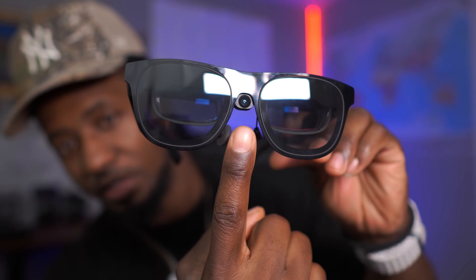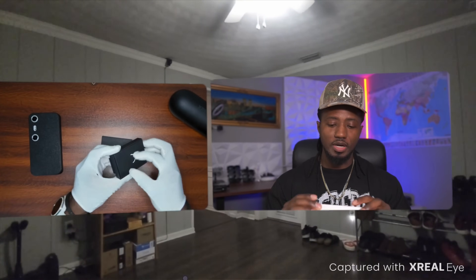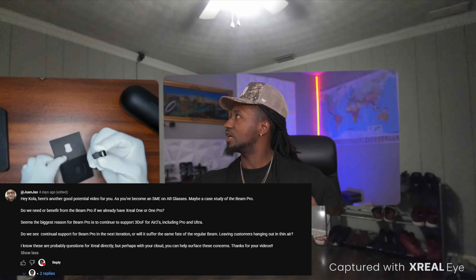That's it right there — that's probably going to be my thumbnail. But before I get started with the review of this X-Rio Eye, I want to do a giveaway to one of my YouTube viewers, by the name Juan Jax. Is it Juan Jax?